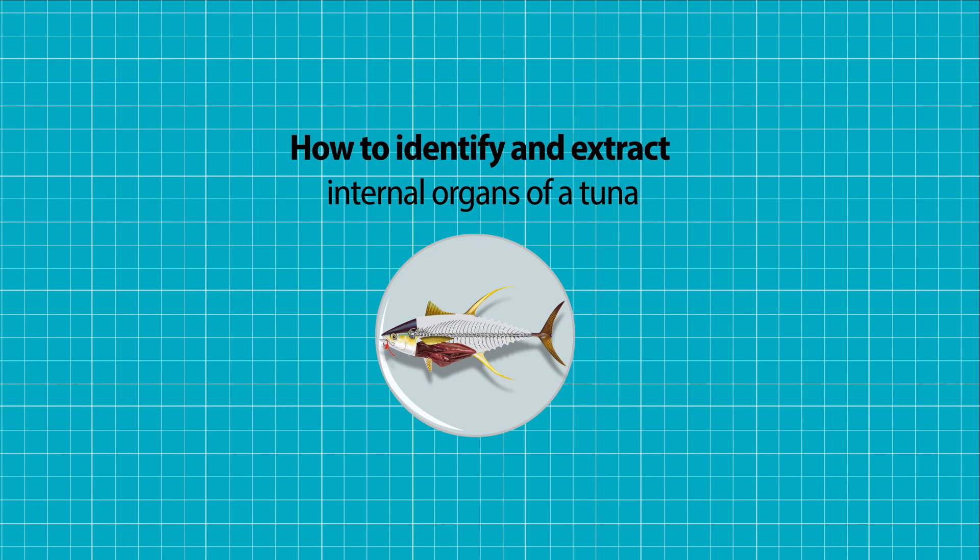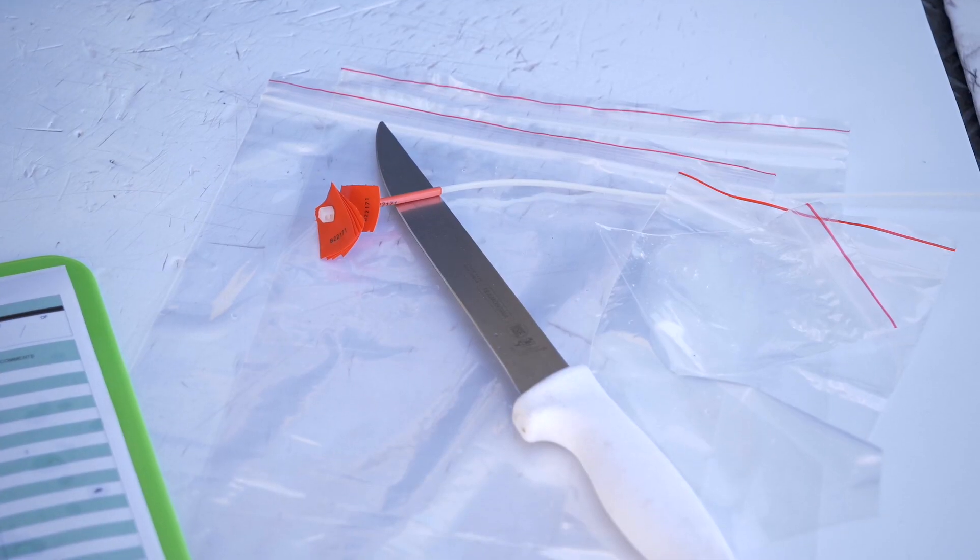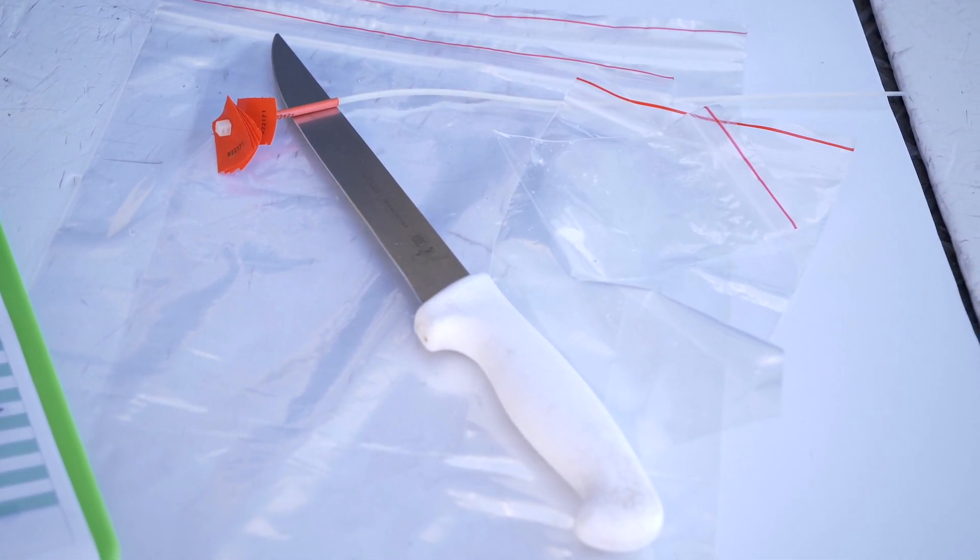Today we're going to learn how to identify and extract internal organs of tuna. We're going to need a knife, plastic bags, labels, and gloves.